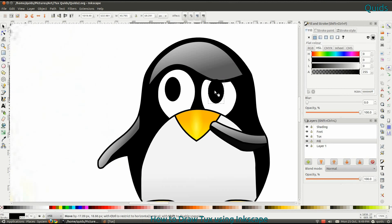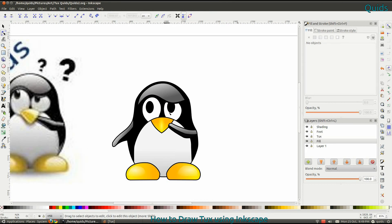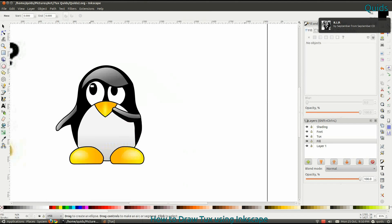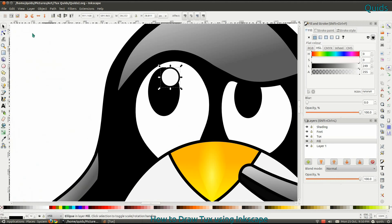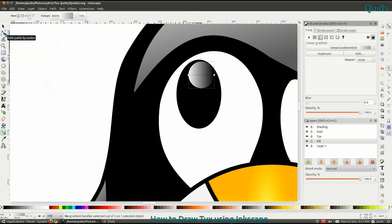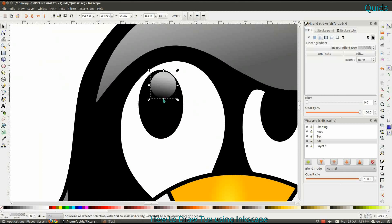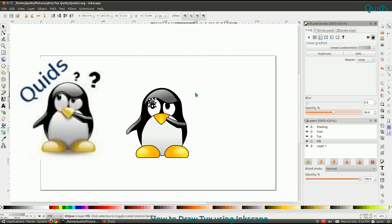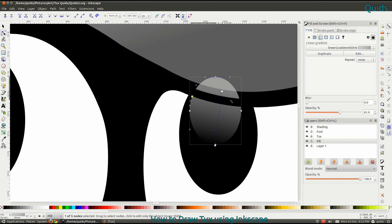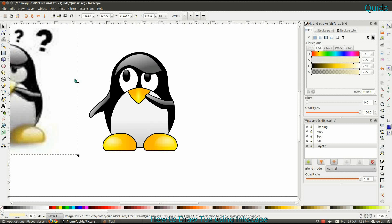Now drawing his eyes — they were just spheres. I converted one to a path and then deleted the top of it where his eyebrow is, just to get the light spot in the right place. I went back and looked at the original Tux and found it's a bit of a different shape than I originally had. I copy it over to the other side — same again: convert to path, delete the top of it. And there it is. Did a bit of editing afterwards.